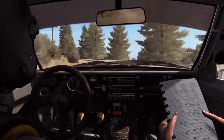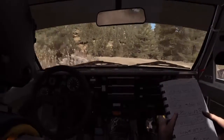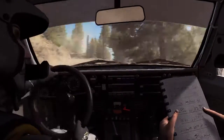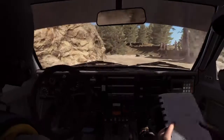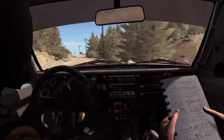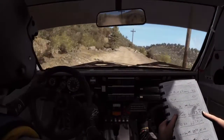Left 4 long, don't cut, times 3, right 1 half long, don't cut, into left 1 half long, and right 1 half long, 80, keep mid over crest, 100, caution narrows.